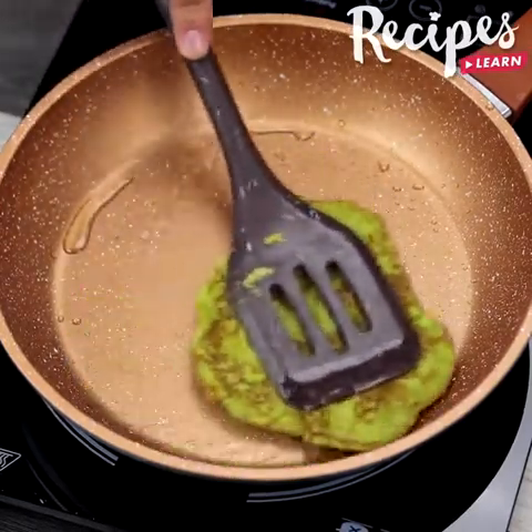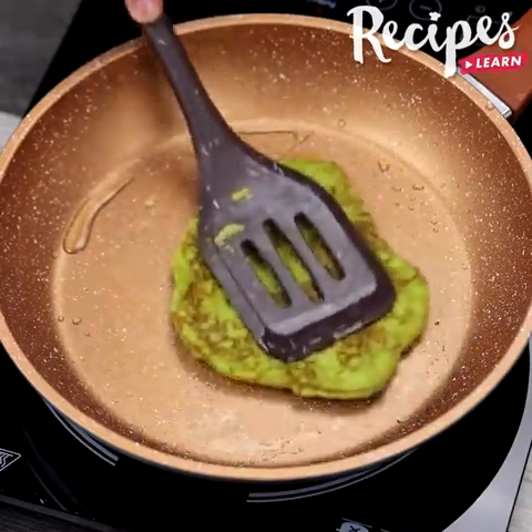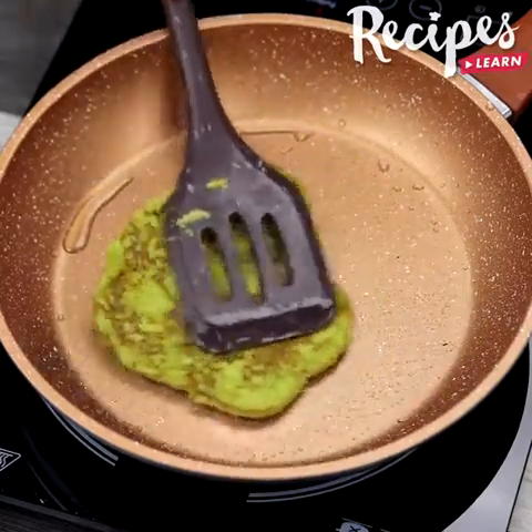You guys, this recipe tastes delicious. Try it at home, then write here what you think. I'm sure you're going to love it.